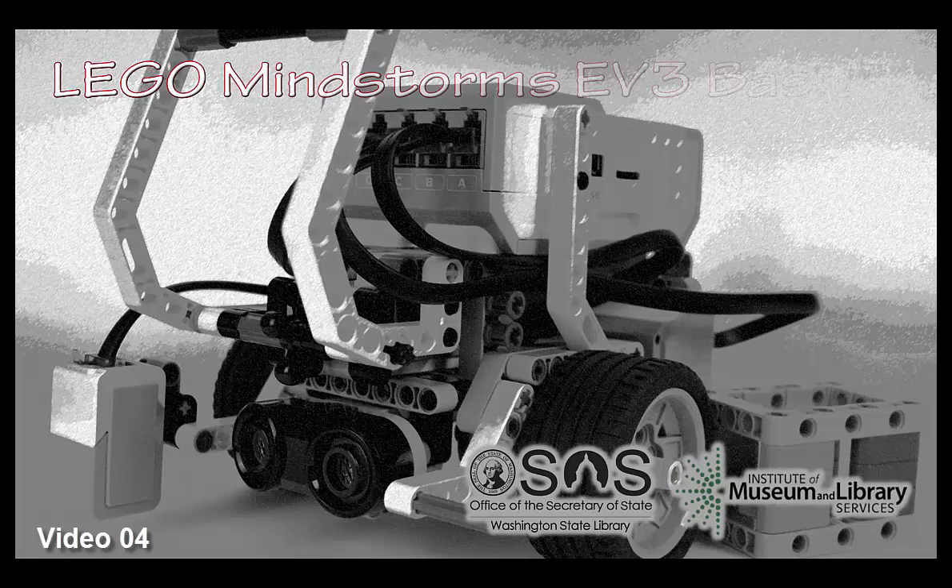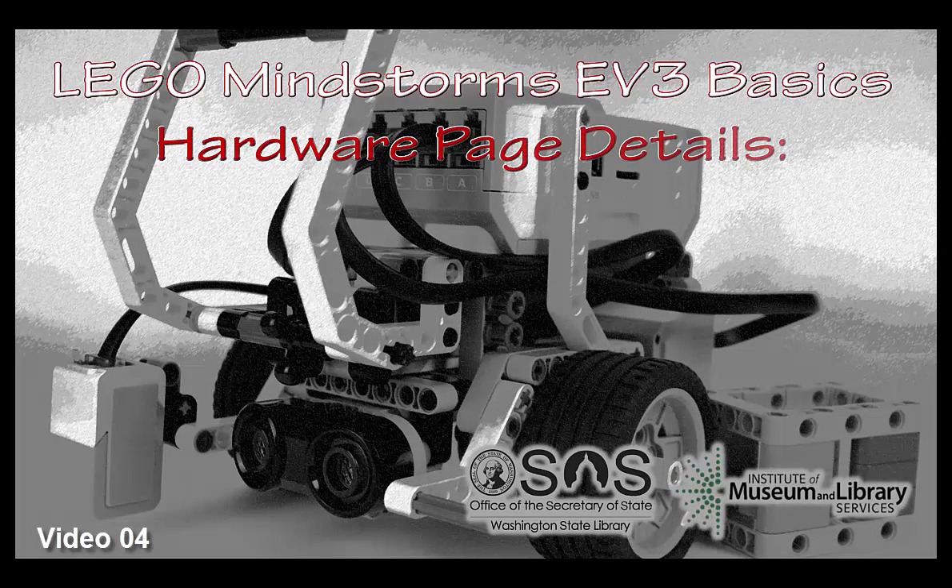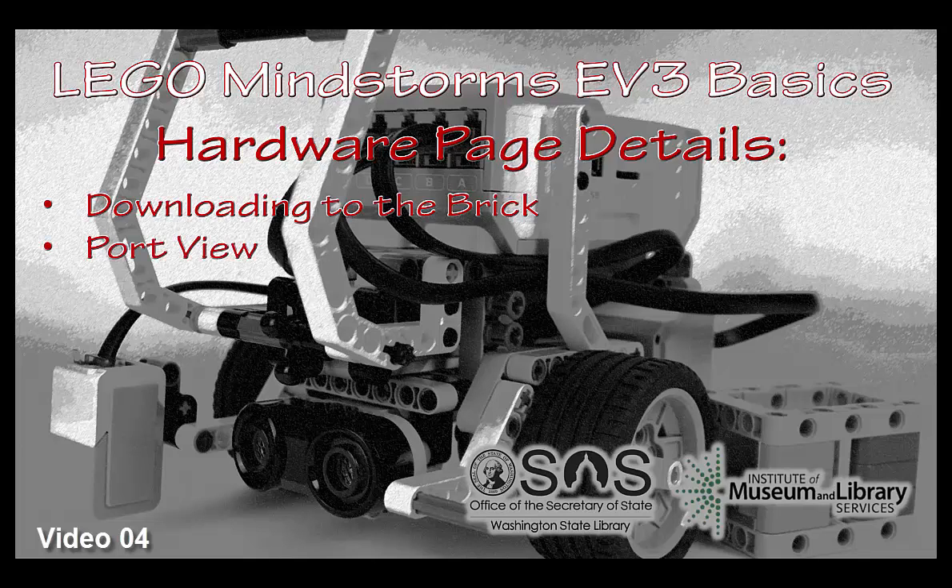Hello and welcome to LEGO Mindstorms EV3 Basics hardware page details. One of the key functions of the hardware page is simply to be able to download your program to your brick. We'll also be talking about the port view, which is very important to make sure that your program actually matches your connections on the brick. We'll do a little bit of programming for it all to make sense, and I encourage you to follow along.